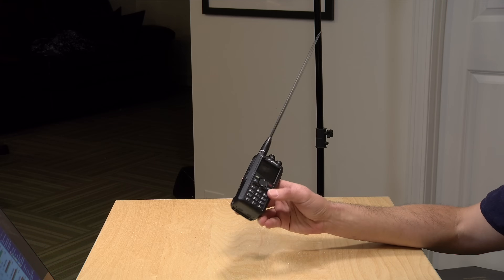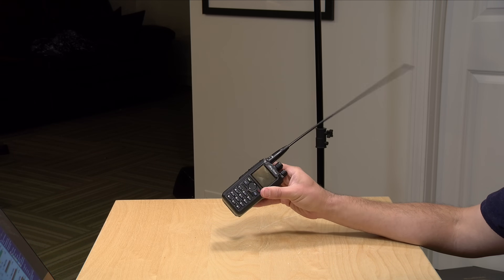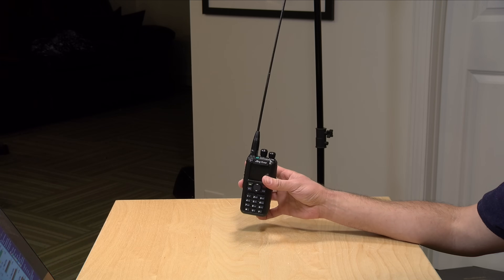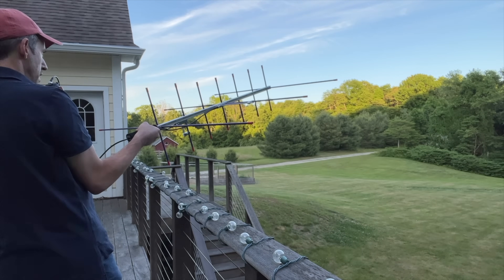Hey everybody, it's Lon Seidman. We're doing an update today on my ham radio adventure. When we last talked about my amateur radio exploits, we were talking about my AnyTone 878 UV2 Plus.